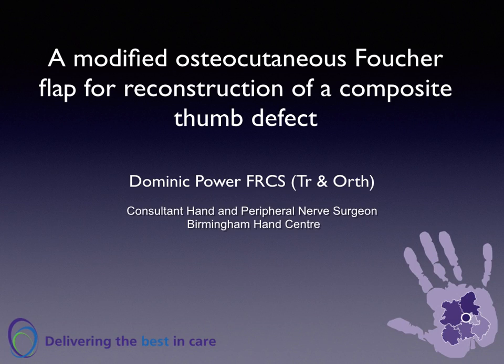This is a modification to the osteocutaneous Fouché flap, which has been used in Birmingham for reconstruction of a composite thumb defect.